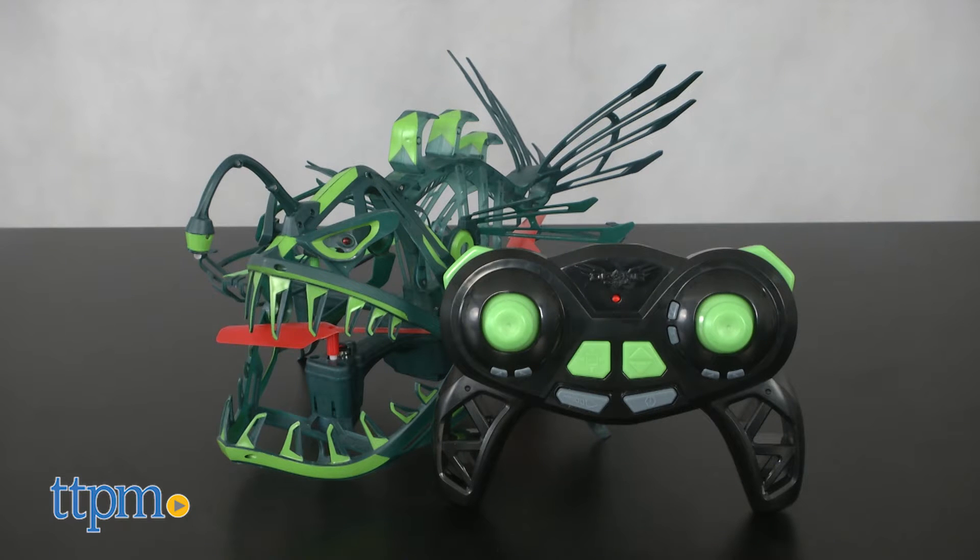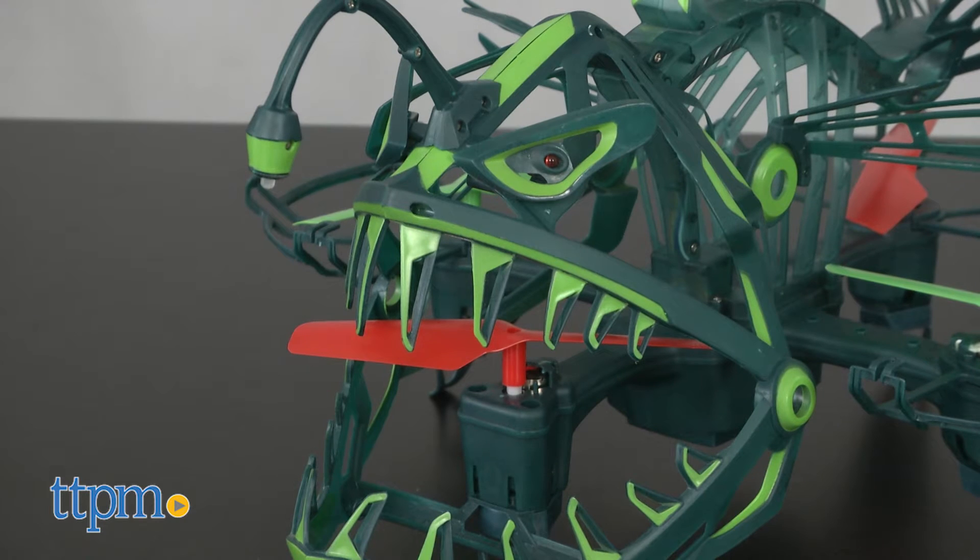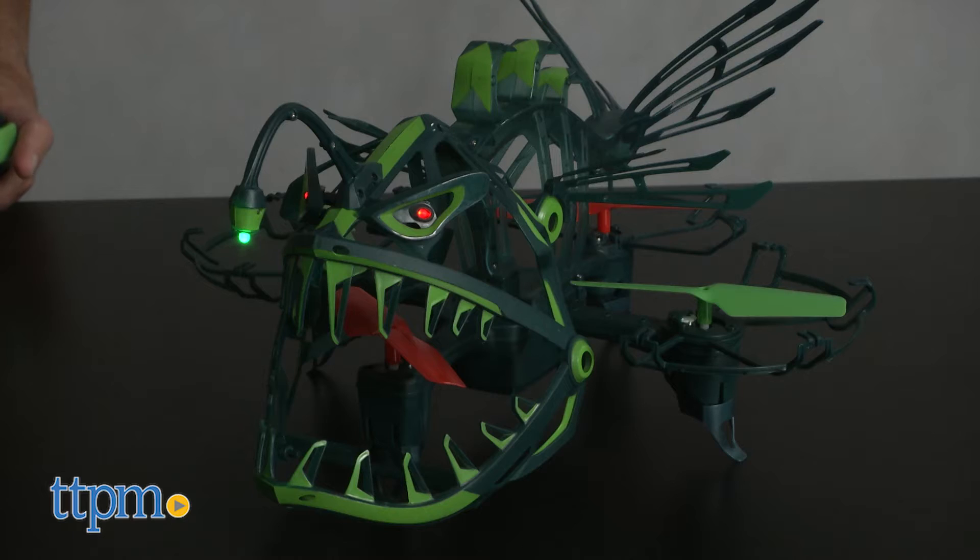The drone is in the shape of a fish. When you look at it, it reminds me more of a piranha — it's quite nasty looking, which I really like. It also lights up, so you can fly this in the dark.